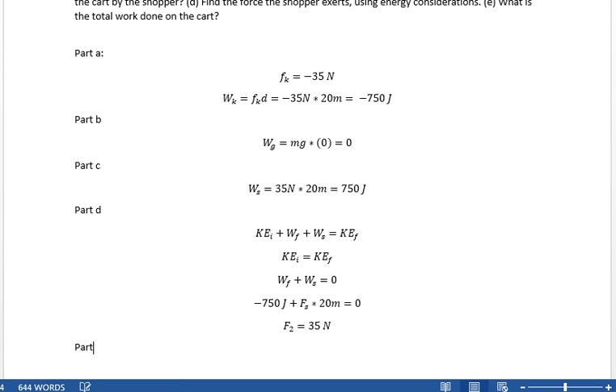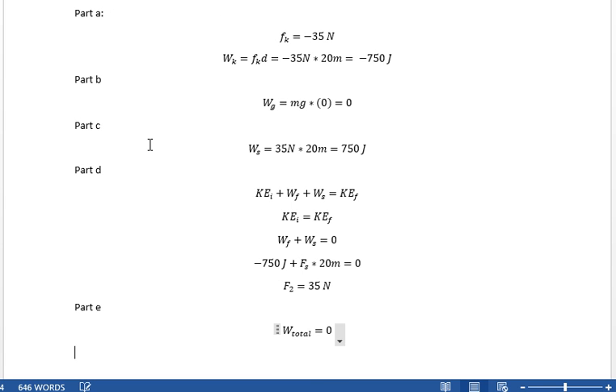Part E: what is the total work done on the cart? Zero. The total work done on the cart is zero, and we can already see it right here from the conservation of energy equation. That's it for problem seven.